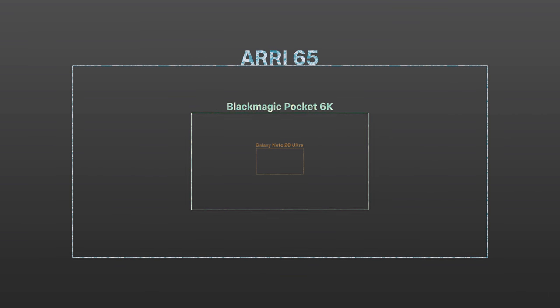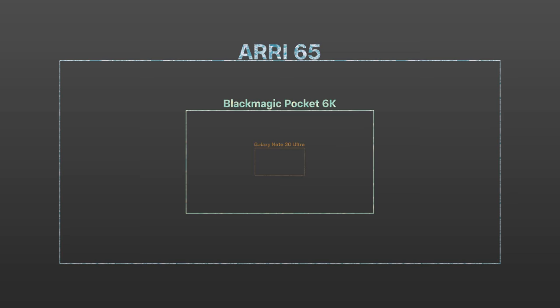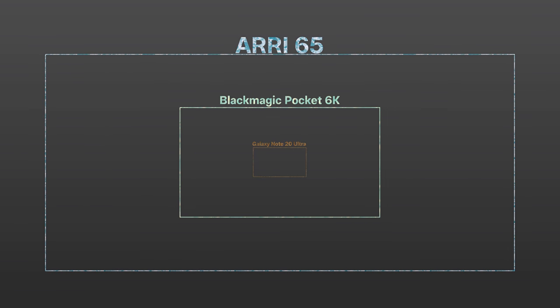But if we change the visual to showcase sensor size, it tells a completely different story. The RE sensor is literally nine times larger than the phone sensor. Sensor size is of course only one piece of the puzzle, but it's definitely one not to overlook.